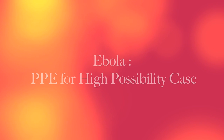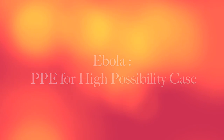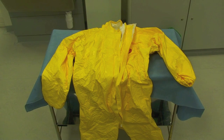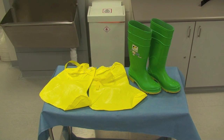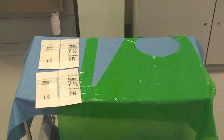We will now look at the PPE for a patient who is deemed as high possibility for Ebola. This includes a water repellent tie chem or micro guard suit, one pair of water repellent overboots and wellingtons if supplied, an air fed hood, a hose and a functioning battery pack, two pairs of sterile gloves, and a disposable green apron.